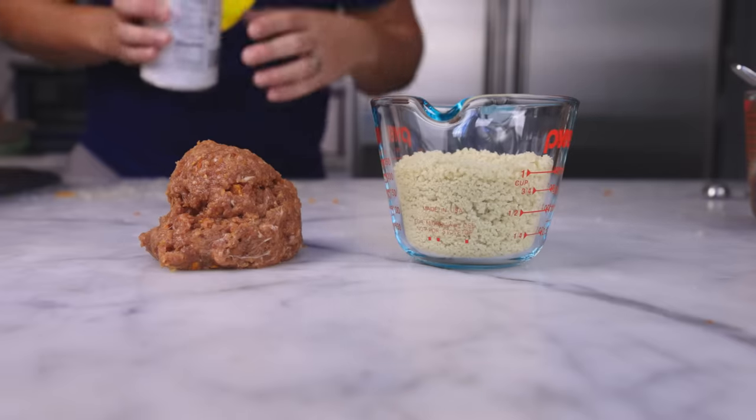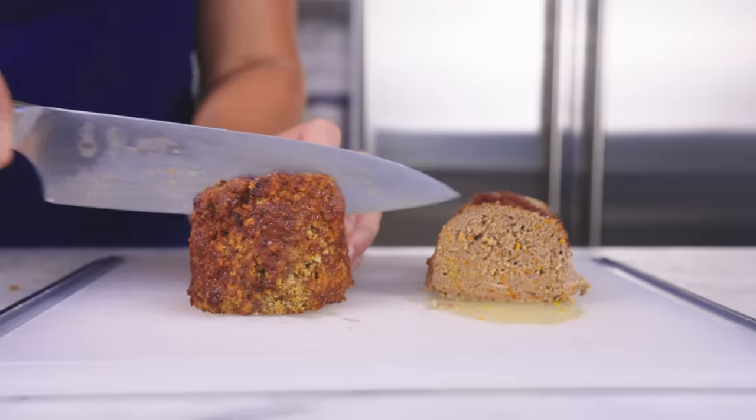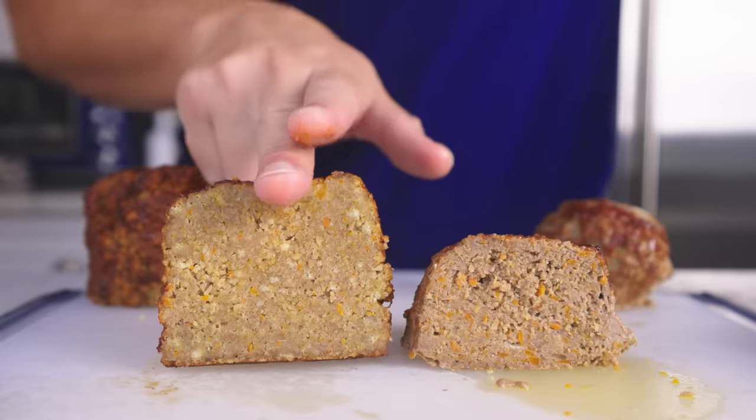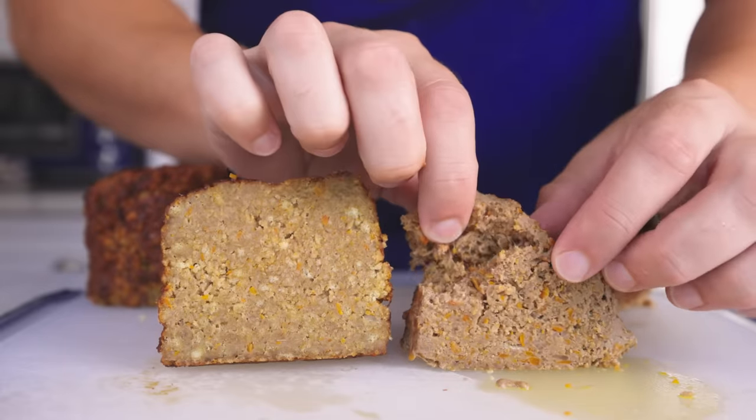That is my personal conclusion based upon my experiments, but I'm going to show you what zero breadcrumbs looks like, and what half breadcrumbs looks like, and everything in between. We'll also try some other kinds of crumbs, and we'll try soaking the crumbs, which a lot of recipes tell you to do.